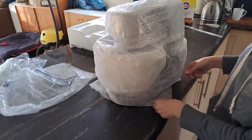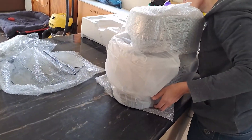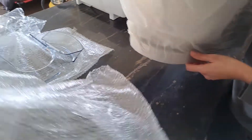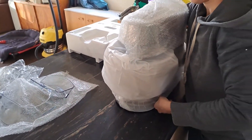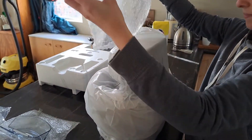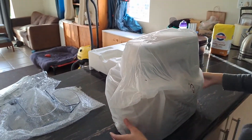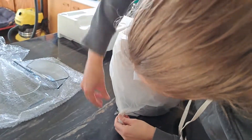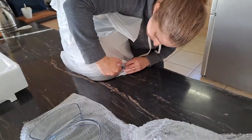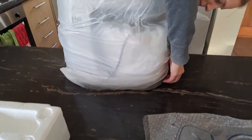There we have the Kenwood mixer. You pull this bolt right back — it's definitely packaged properly.